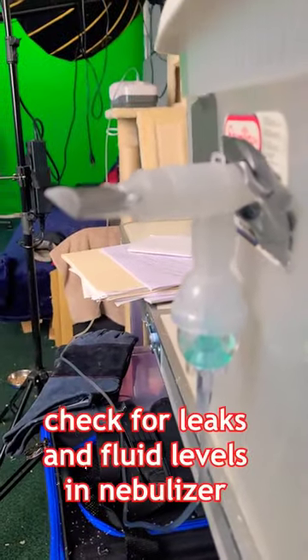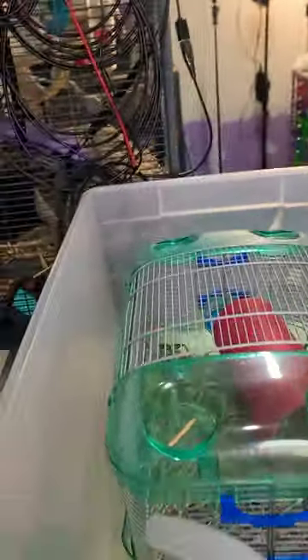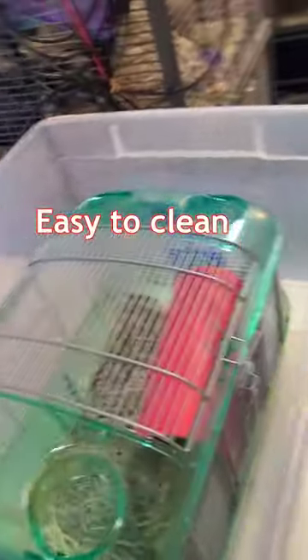I'll check for leaks and fluid levels in the nebulizer. This is a very easy clean.